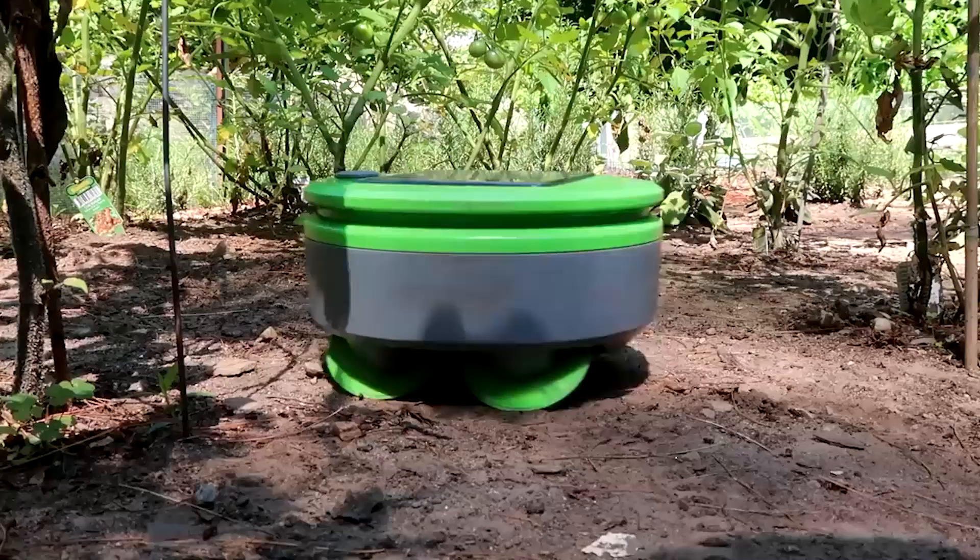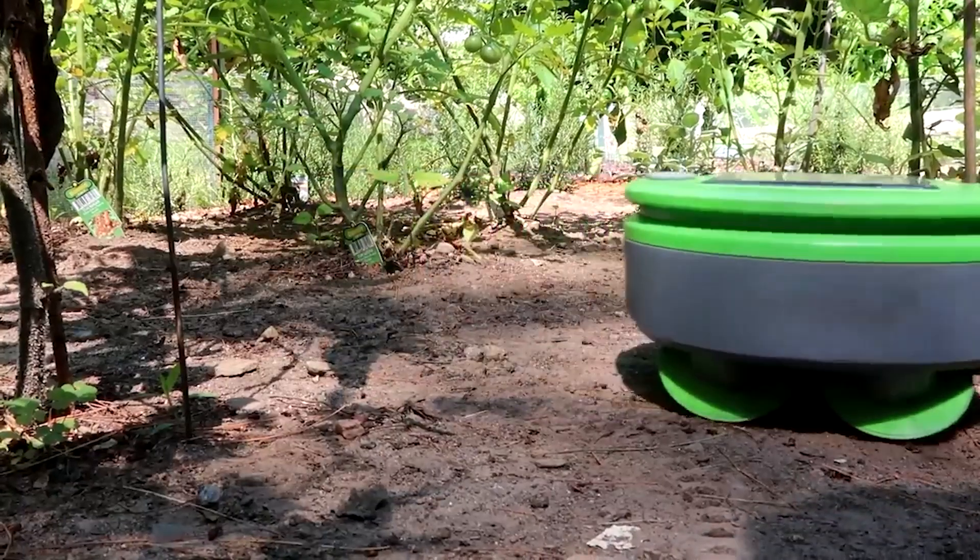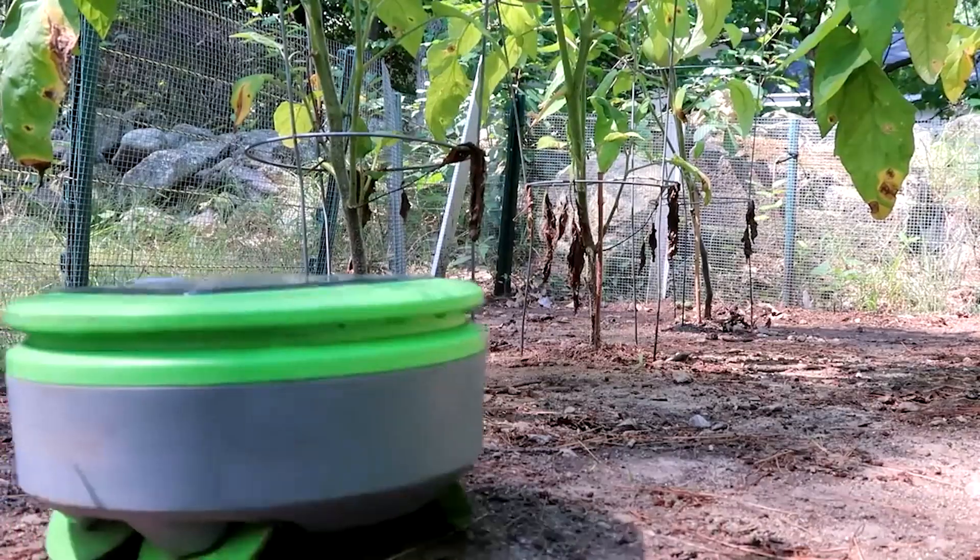I'm here today with Joe Jones. He's the CTO of Franklin Robotics, and he's got this cute little guy working in the garden behind him. Joe, can you tell me about this?